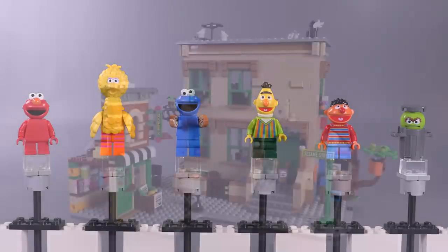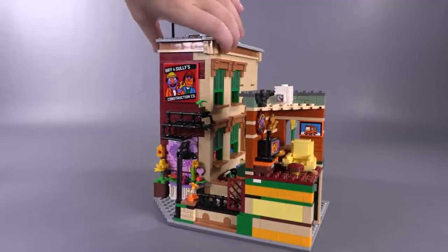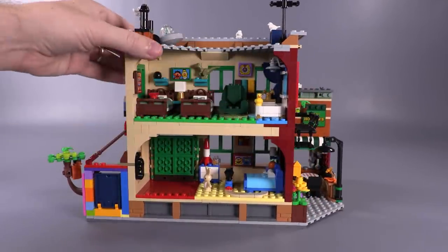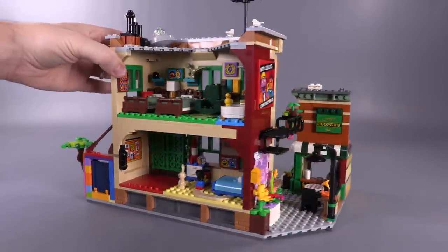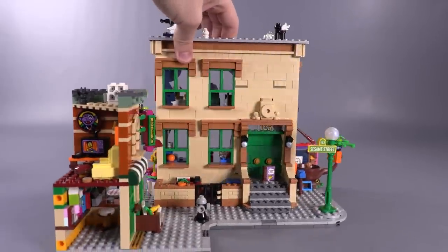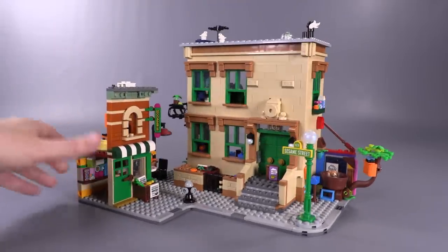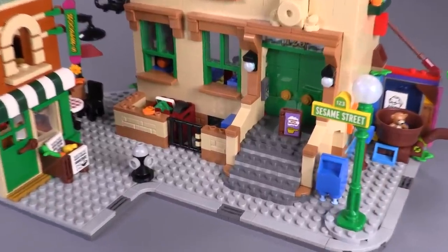Initial set impressions before I jump into the build details: this set is probably one of the single most successful ones when it comes to making references and Easter eggs. There are so many specific references to exact places in characters' rooms, specific episodes, or just character traits that certain people are known for in the show. It's as jam-packed as you could possibly get. I almost feel a little out of my element because I haven't actually watched Sesame Street in a long time, but I'm decently familiar with the main characters.